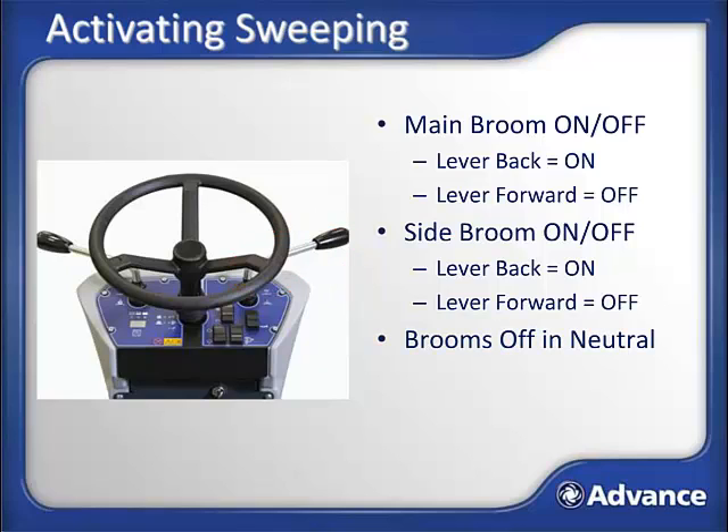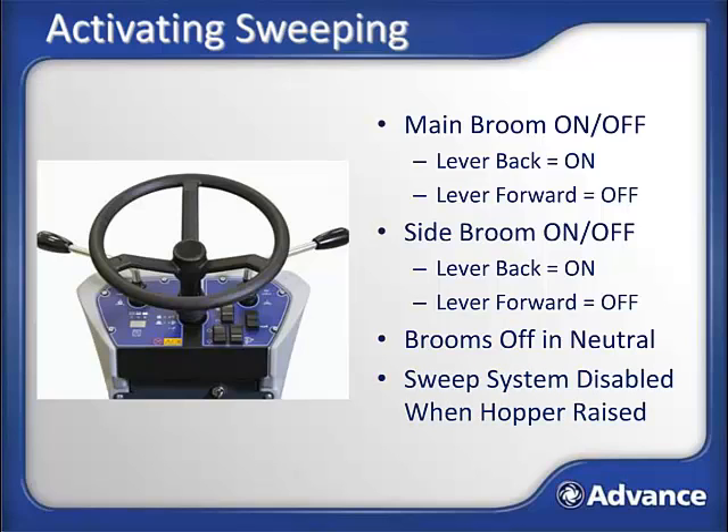The SW4000 is designed with brooms off/neutral functionality, which means that brooms only operate when the machine is in motion — for safety, reduced noise, and increased broom life for lower cost of ownership. If broom levers are in the active position, the brooms will begin operating once you press the motion control and begin moving. For safety, the sweep system will not operate while the hopper is raised. If brooms do not start as expected, verify the hopper is fully lowered. See the maintenance section for adjusting broom height.